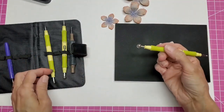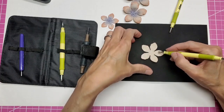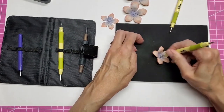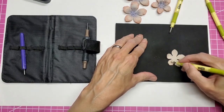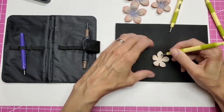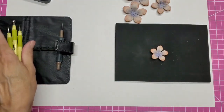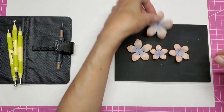Now I'm going to switch down to the next smallest ball. That is beautiful.